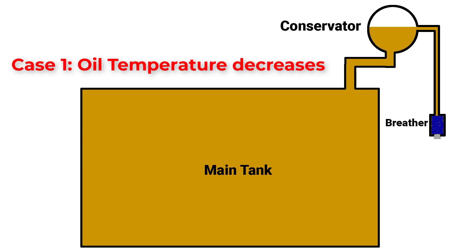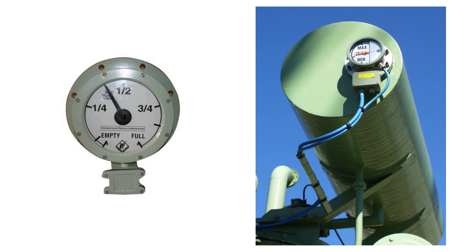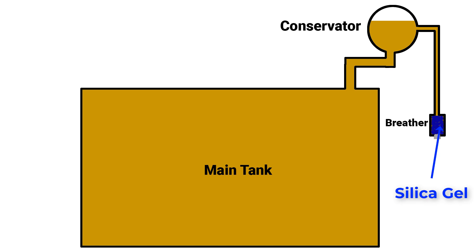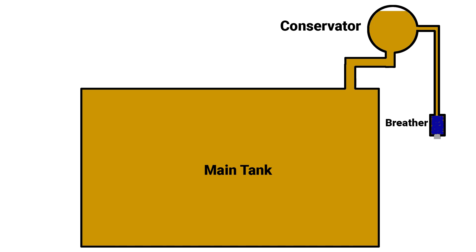The rest of the space inside the conservator is occupied by air volume. When oil temperature decreases, a contraction in oil will happen which causes more inlet air through the breather to compensate the contracted volume. When oil temperature increases, oil expands and pushes the extra air outside the transformer through the breather. This process of air in and out through the breather is called transformer breathing. On the conservator there is a level gauge to show the level of oil. Silica gel is found inside the breather to prevent moisture from the inlet air, and an oil cap is connected to catch any contaminations in the air.